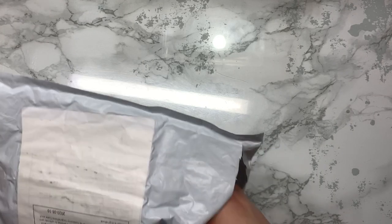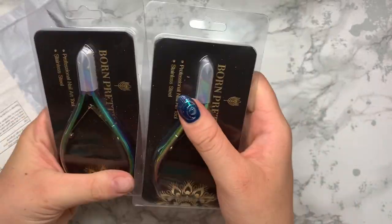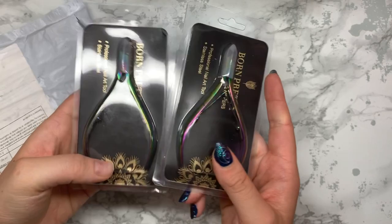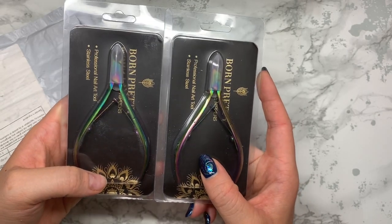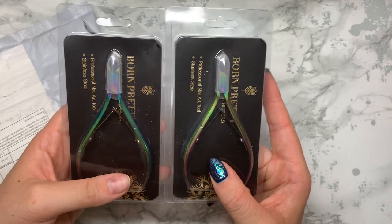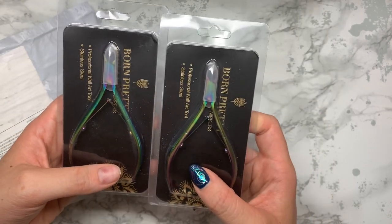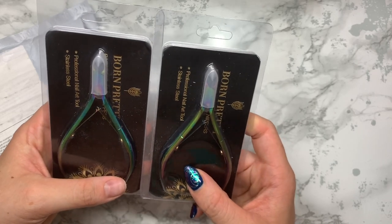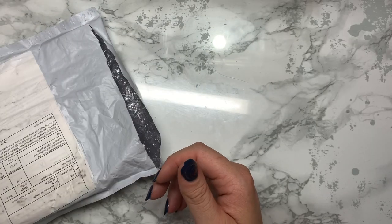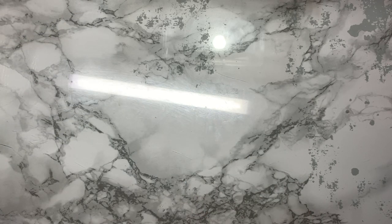I'm also going to be looking at upgrading my ring light to a better standard one, so hopefully that will be coming soon. This is just more nippers. With everything that's happened, we won't have time to clean and re-sterilize tools in between clients. So I just thought if I have like four packs of nippers that have already been pre-sterilized, I don't have to worry and it's going to save me so much time.